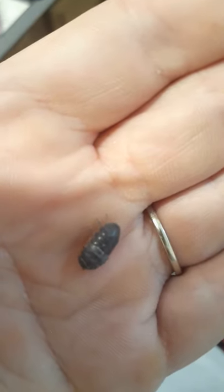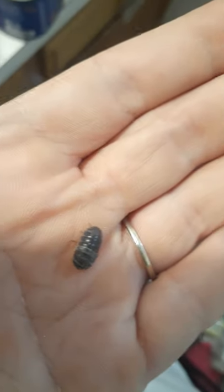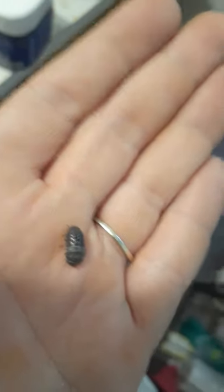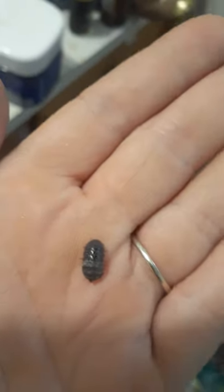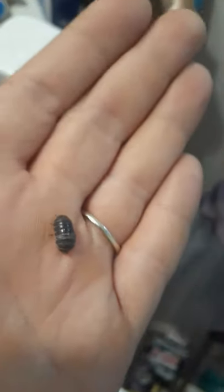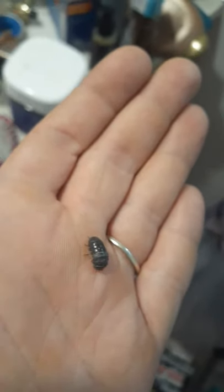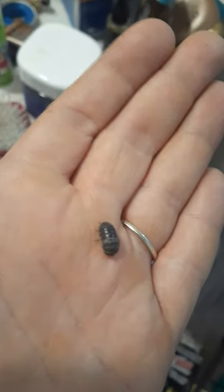Right here is a failed molting of an isopod. They molt several times in their life and sometimes it fails. Like this guy, he was not in a humid enough environment when he started the molting process, but his antennas are stuck, his front legs are all stuck, he's walking backwards, and he probably won't live another couple of days. It's super sad.